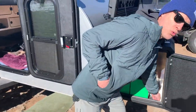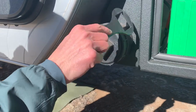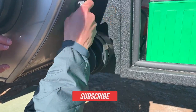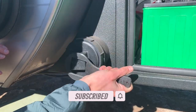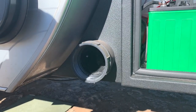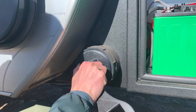Let me show you this cool little tool. One thing that Escapod does is they like to take up and utilize as much space as possible. So right here on the back of the tongue box, they installed this 4-inch PVC pipe. They give you this cool little tool that they CNC machine themselves. If you're a fisherman, or you've got a rug you want to take with you, it goes all the way through to the other side — same latch on that side. You can put a couple fishing rods or a camping rug, and it's nice and secure.